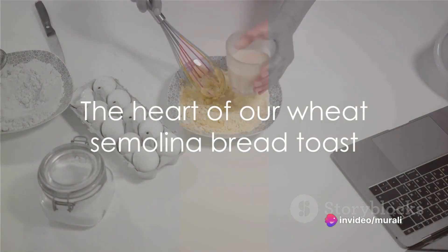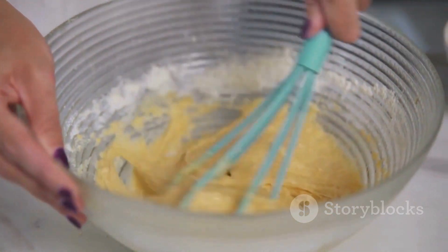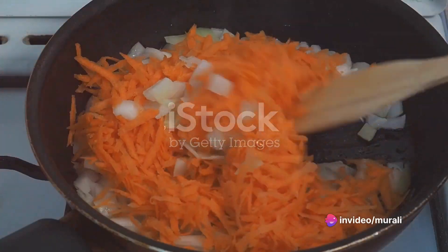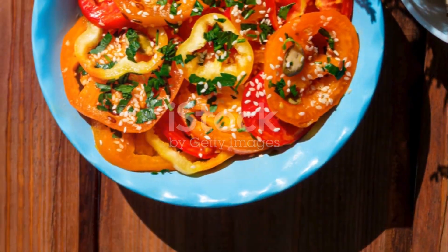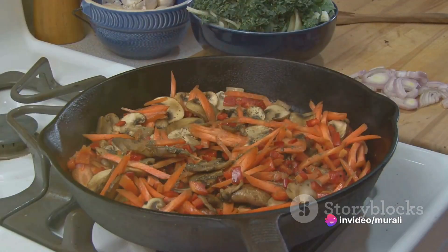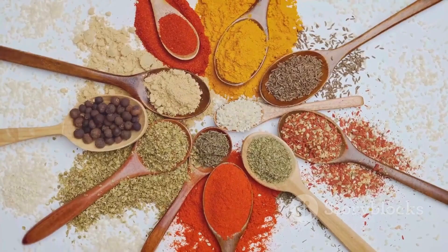This mixture is the heart of our wheat semolina bread toast, setting the stage for the savory ingredients to follow. Now let's move on to the next step — cooking our vegetables. Grab your pan and get it nice and hot. Toss in your chopped onions, carrots, tomatoes, and chilies. Sauté these vibrant veggies until they're just tender, keeping that satisfying crunch and freshness alive. Now it's time to spice things up — mix in your masala and let everything mingle together. This process is crucial for infusing those rich aromatic flavors into our vegetables.